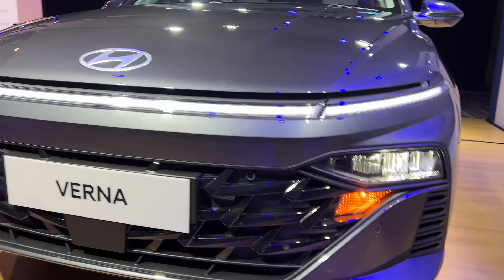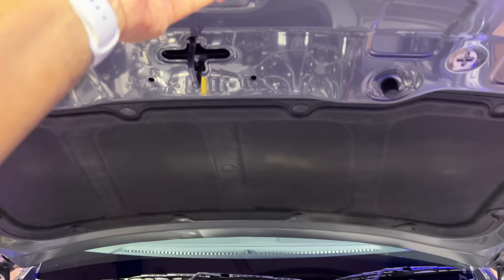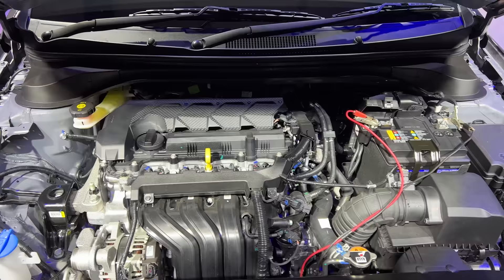Now you see here, a little bit aggressive on the bumper in terms of design. This actually happens to be the regular variant, which is the non-turbo of course. The hood seems to be very heavy here. There is insulation there — that is the engine. This is the 1.5 litre MPI engine which actually produces 115 PS of power and 144 Nm of torque.